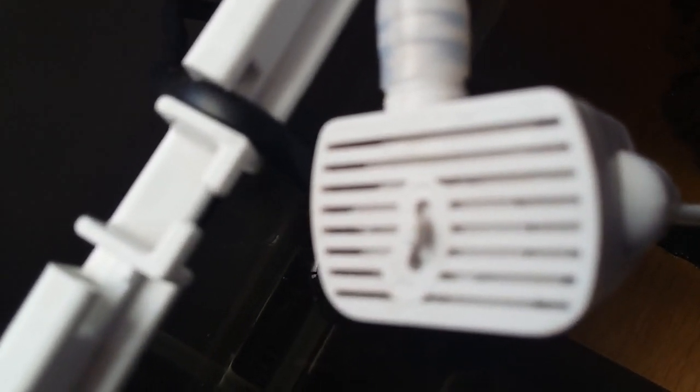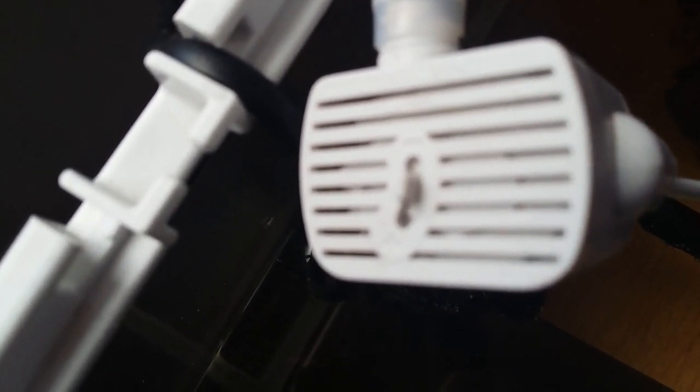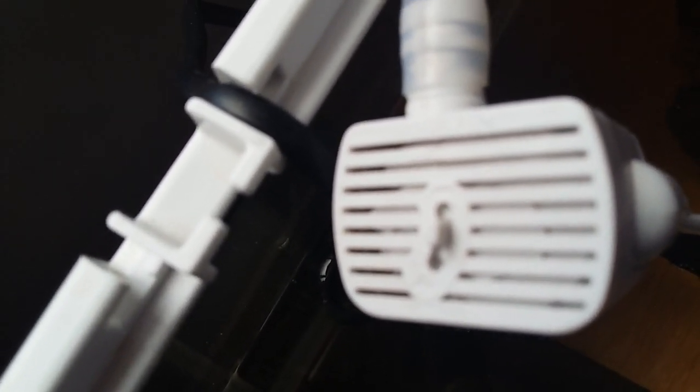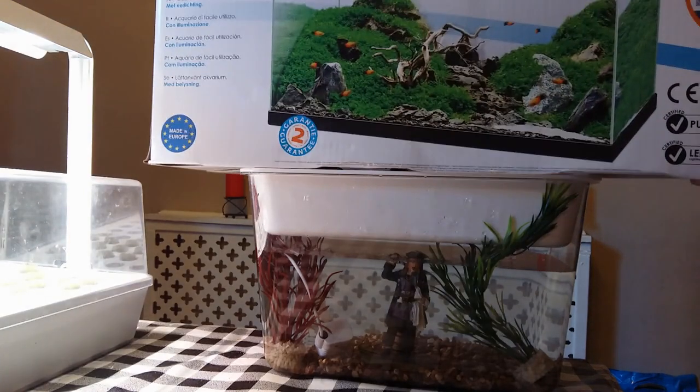I also found a lever on the side of the pump so you can alter the water flow with the plus or the minus. Once the tank was decorated, I took it to the local aquatic shop for some advice, and he said it was a little bit too small to keep fish. But he did advise me to buy a 58-litre tank.